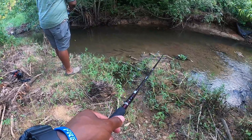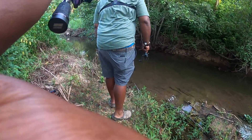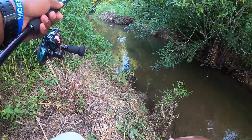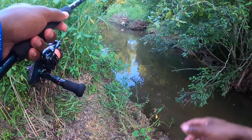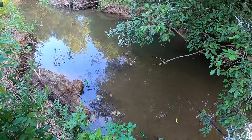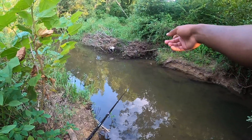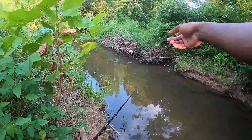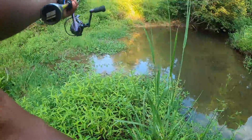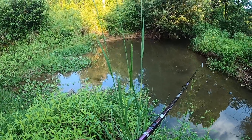All right, green sunfish number one on a little ned rig. Just pop it — move it really slow, move it back towards you slowly. I'm gonna go back down here. There's a big one down there, there's a little frog — no wait, it's a bluegill. Catch it! There's two of them, three of them. Those are catfish or something — yeah, that's a catfish. And there's a snake on the other bank.